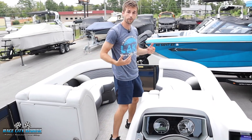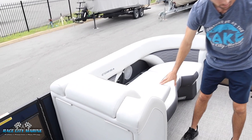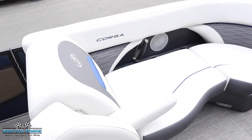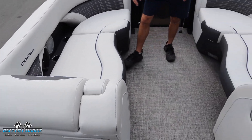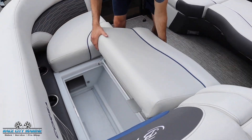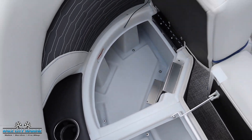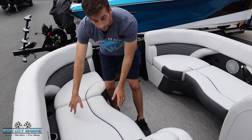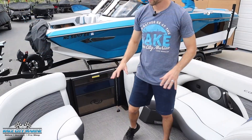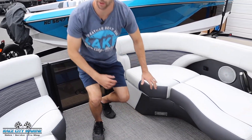As we walk our way to the front of the boat, we have two forward-facing chairs that can also turn into captain's chairs — simply fold down the armrest and you have a really comfortable place to sit. For these seats up front, you can open them up where they're lined in plastic, giving you a lot of storage space for life jackets or whatever other items you may have. We have all the speakers, cup holders, grab handles, and even more auxiliary ports so you can charge items up front.